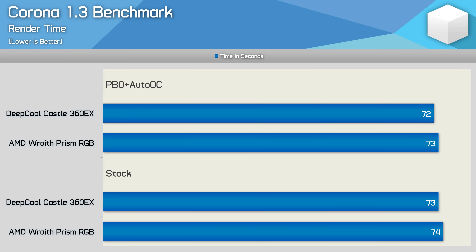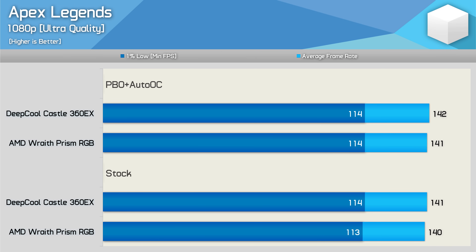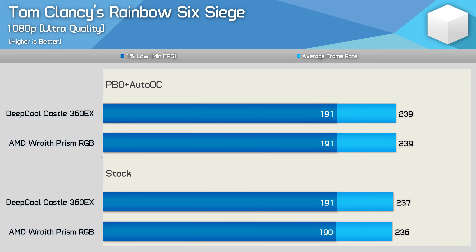So what about gaming performance, which isn't nearly as CPU-demanding, at least right now for a 12-core processor? We see virtually no change in performance when upgrading the cooler in Apex Legends — 1fps is within the margin of error, though it seemed pretty clear that the slight increase in frequency did typically yield better results. Much the same is seen when testing with Rainbow Six Siege. Here we see no performance difference with PBO Plus Auto-OC enabled.